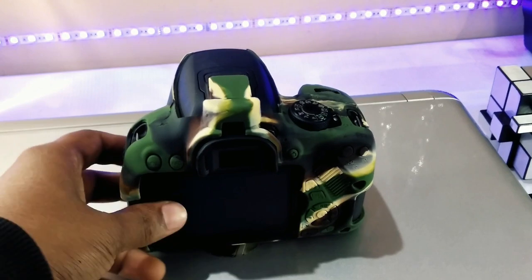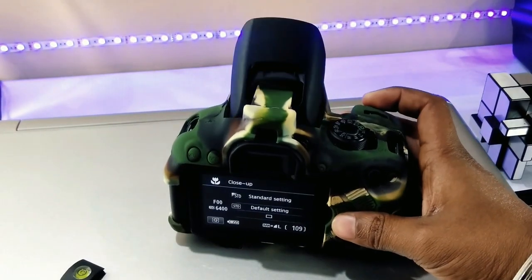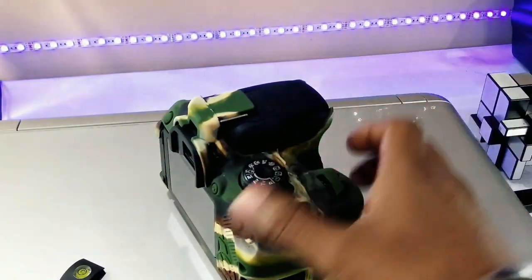Does it protect lenses? No, it's only for the camera body. If you're looking for something for your lenses, check out my earlier video — you can find the link in the description or simply tap the 'i' button right now.